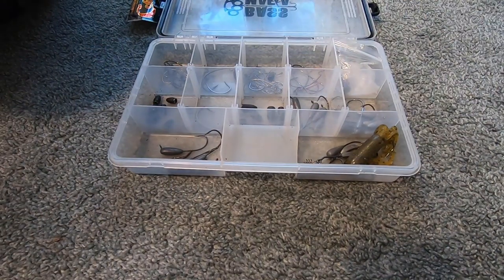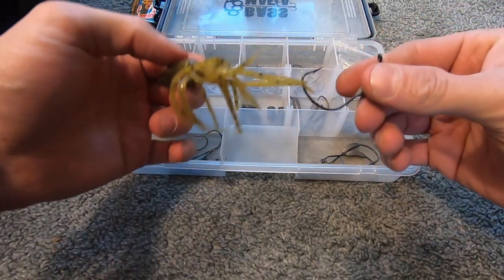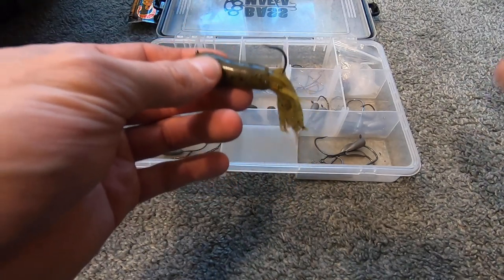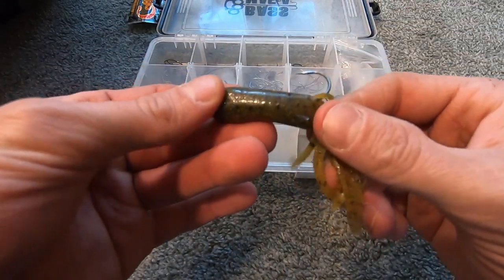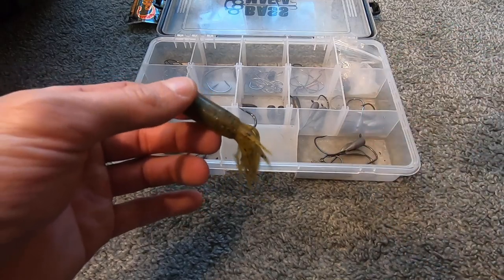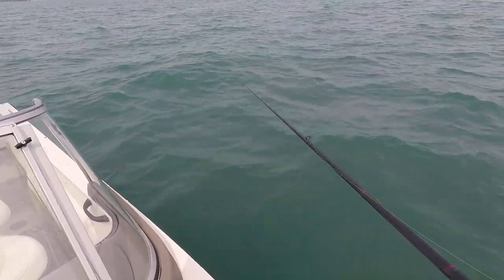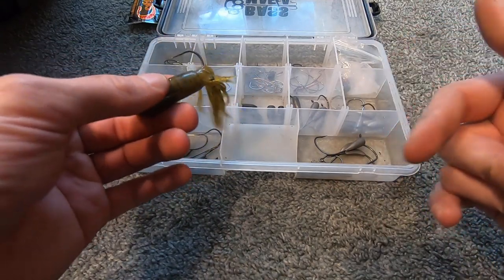The majority of the time I will fish the coffee tube on a quarter ounce tube jig. The Strike King tube jig head has to be my favorite. I use it in quarter ounce, five eighths, and half ounce sizes, but my favorite is the quarter ounce — that's pretty much the standard.